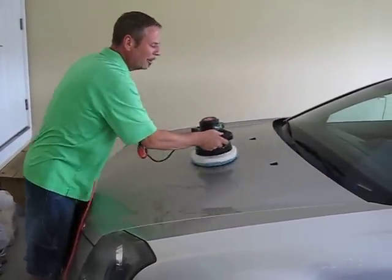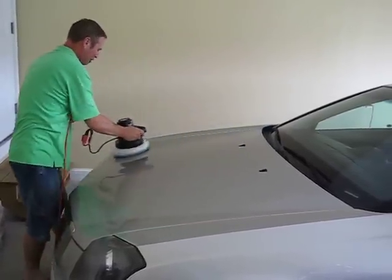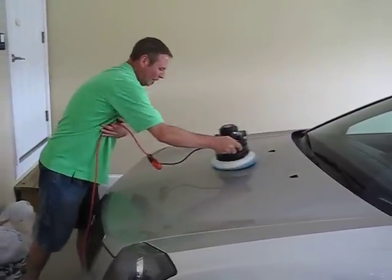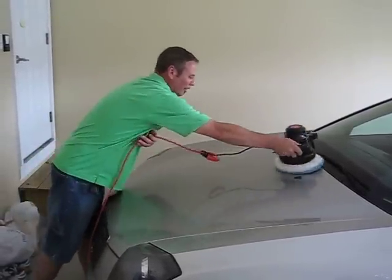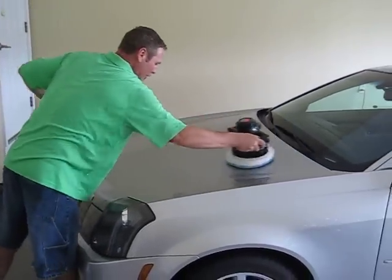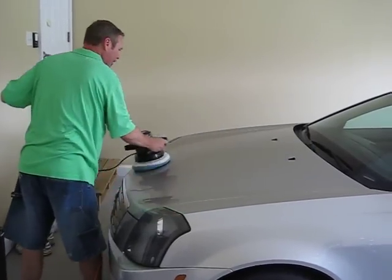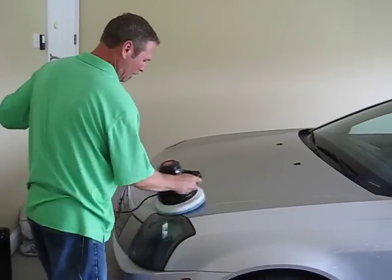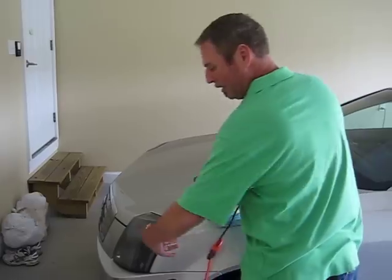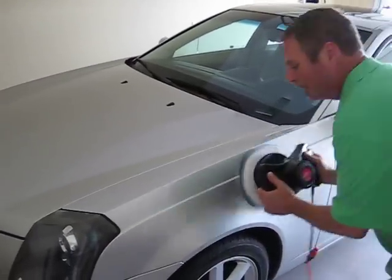Don't be afraid of getting on top of this black trim area because our polish is actually good for it. It helps protect it, cleans it, and gives it a nice manufacturing shine. After I finish the top of this, I'm going to go right down the side. We're just doing the big body parts of the car right now. Don't be afraid of getting a little bit on the headlights because we're going to do those by hand later in the detail portion.